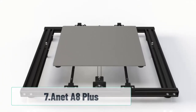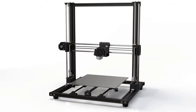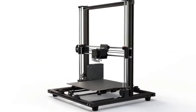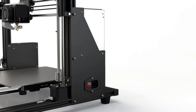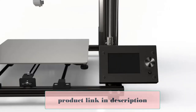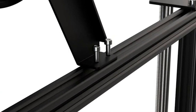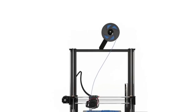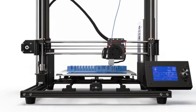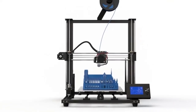At number 7: Anet A8 Plus. At first glance, you'll notice the A8 Plus has a big build volume, a great display, and a sturdy metal framework — the leading factors for why its price point is a little higher than others on this list. You also get a heated build plate and a nozzle hot enough to print most commercially available filaments. The machine is very robust and sturdy, which leads to better accuracy than the standard A8. Wiring and assembly will take around 3 hours and isn't that difficult. There are countless posts about how to assemble and troubleshoot the machine. Overall, this is a good pick if you are looking for a bigger printer that's sturdy and reliable.